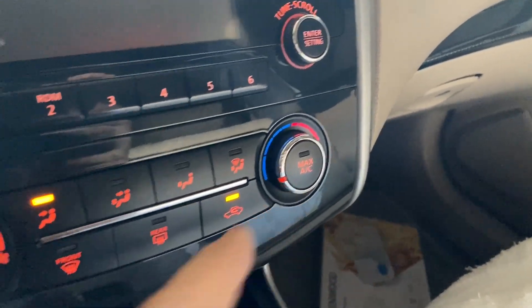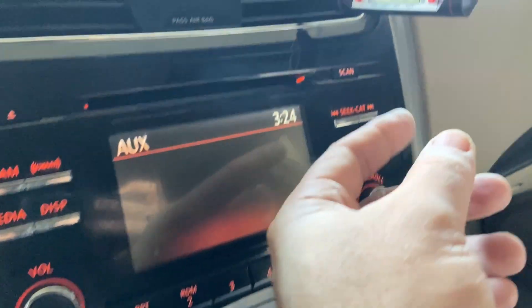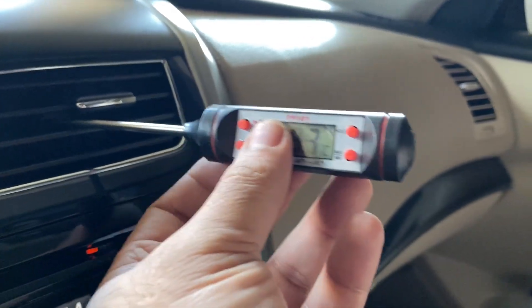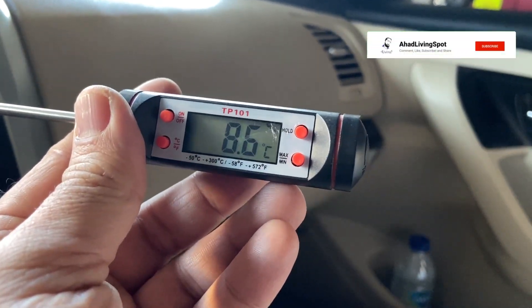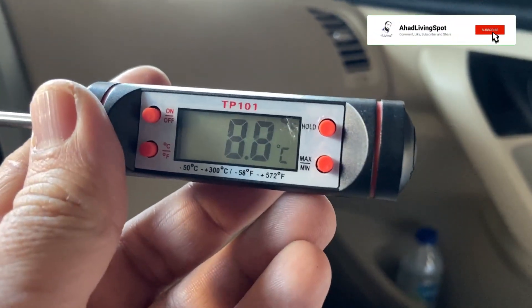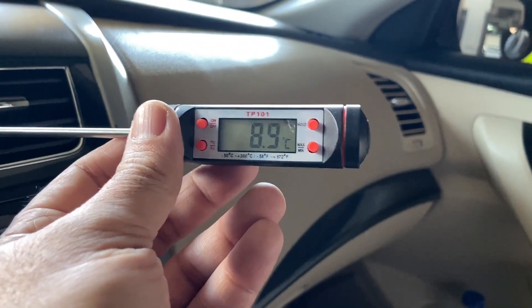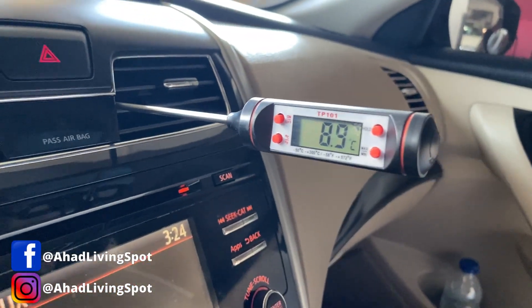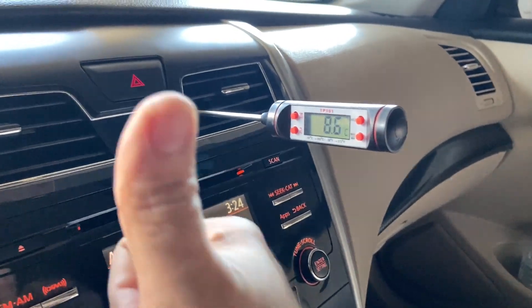And we are done! That's how you charge an AC system. Let's check out the temperature — look at that, 9 degrees Celsius in here, that is beautiful. That's exactly what we want. That is how you properly recharge your air conditioning system. Hopefully this video was helpful — if it was, remember to give it a thumbs up. Also, if you are not subscribed, consider subscribing.